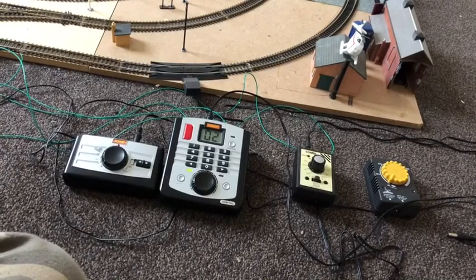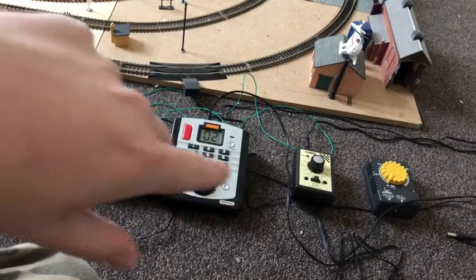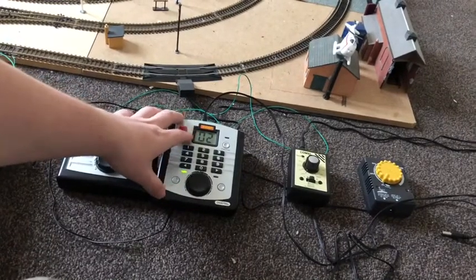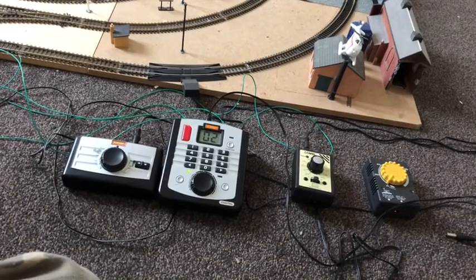What I'm going to do now is hook up some of my controllers to my layout and show you what I mean by some of the features. I'll have one Gauge Master running, the DCC Select running, the old Hornby controller briefly, and then the Mahanu one last. Right guys, all my controllers are down on the floor now, and I've actually changed the number on my DCC Select for my Mallard.